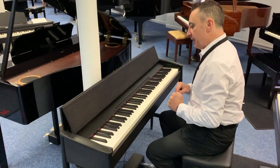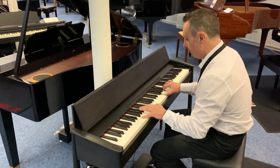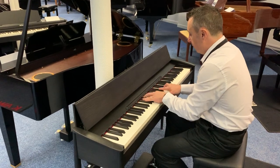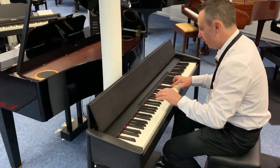So let's show you the piano sound. [piano plays softly]